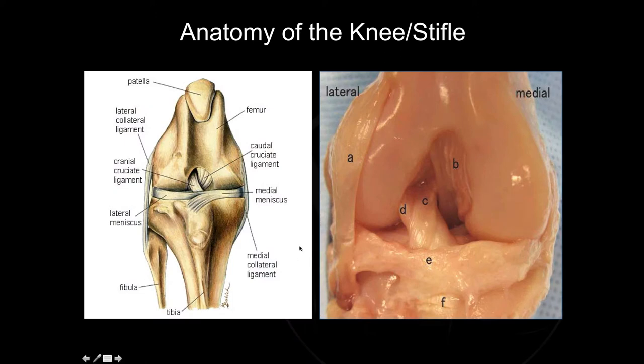One of the main ligaments we're focusing on is the cranial cruciate ligament. In the photo on the left it's depicted directly, and in the photo on the right it's depicted by letters C and D, representing the two different bands of the same single cranial cruciate ligament, or ACL. Other important anatomic structures include the caudal cruciate ligament, the lateral collateral ligament, and the medial collateral ligament — those are the four ligaments that help hold the knee together.